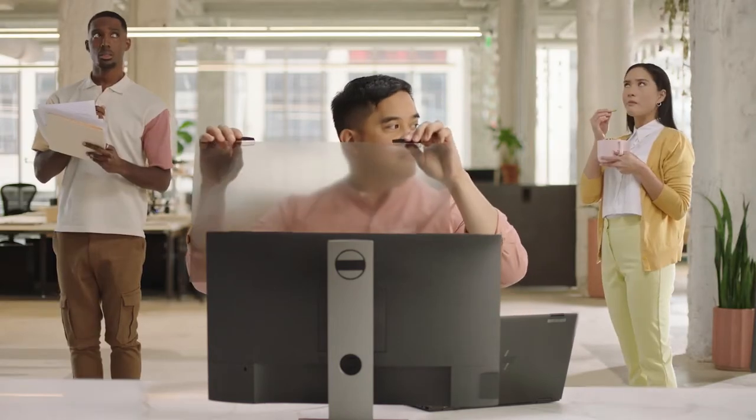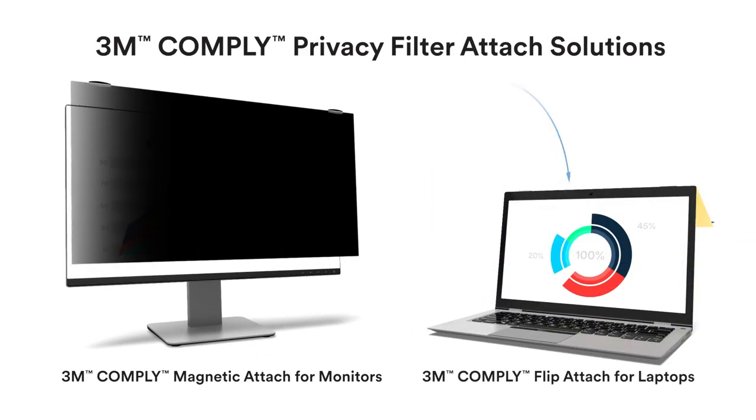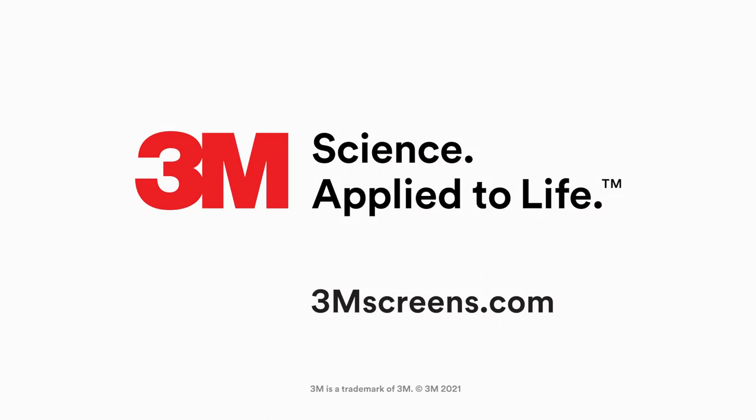World-class monitor privacy that's easy on and easy off. Seamlessly attaches the filter flush to your screen, so you get a clear image. It's one of our most attractive ways to repel visual hackers yet.